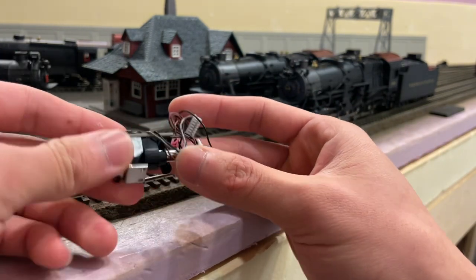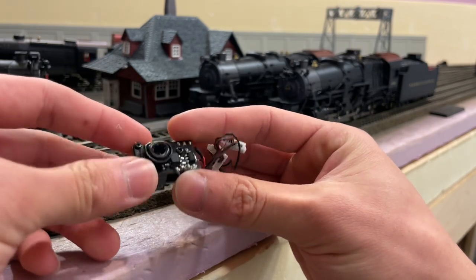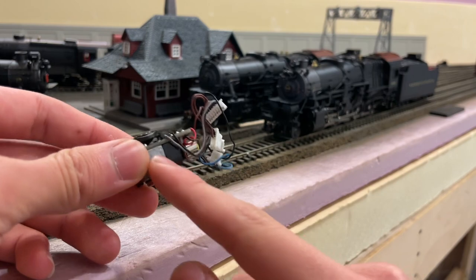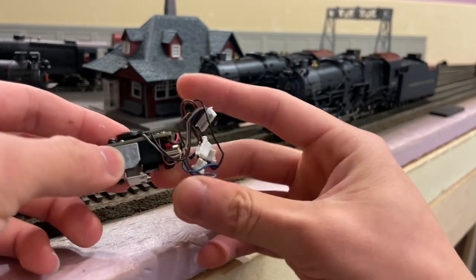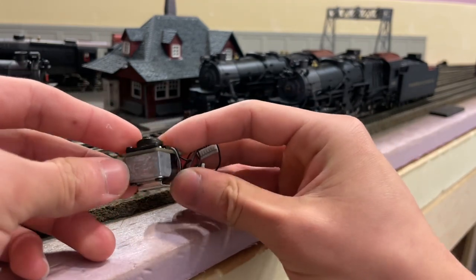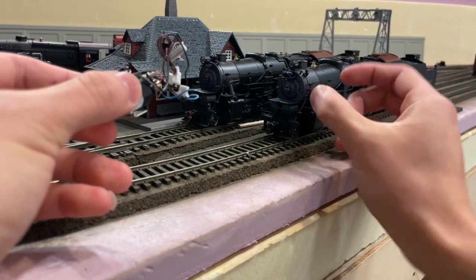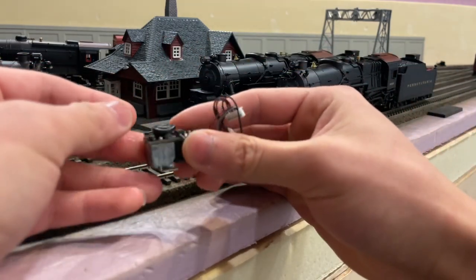Up front, what you're looking at is a BLI Paragon 2 smoke unit taken out of an H10 from a friend. It's not a huge piece — it's actually rather small and compact. You can see the little driver fan, the heating elements, and the small chamber to hold the smoke. But if you put it next to an engine, you'll see it takes up a pretty solid amount of the engine's internals with no weight in that area.